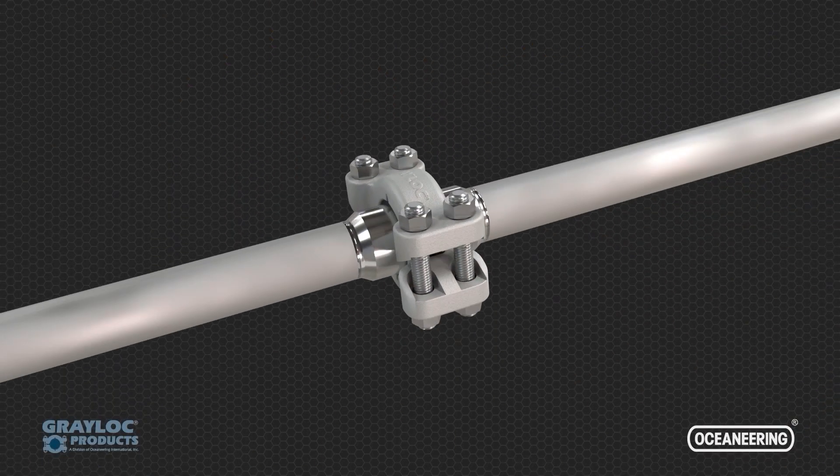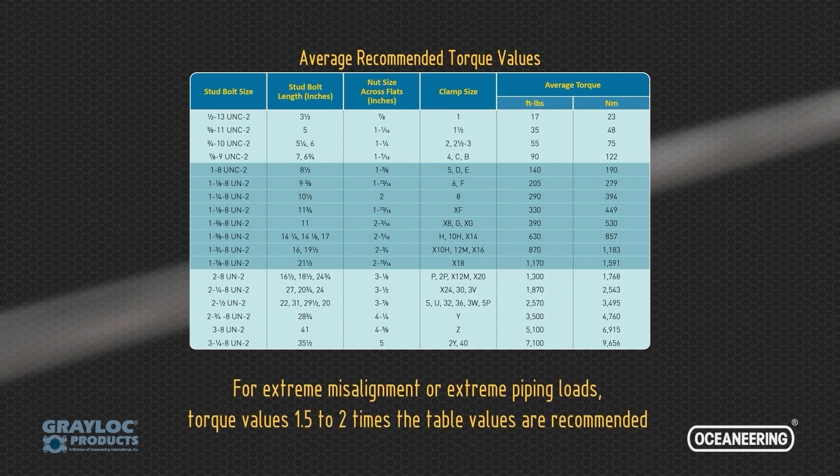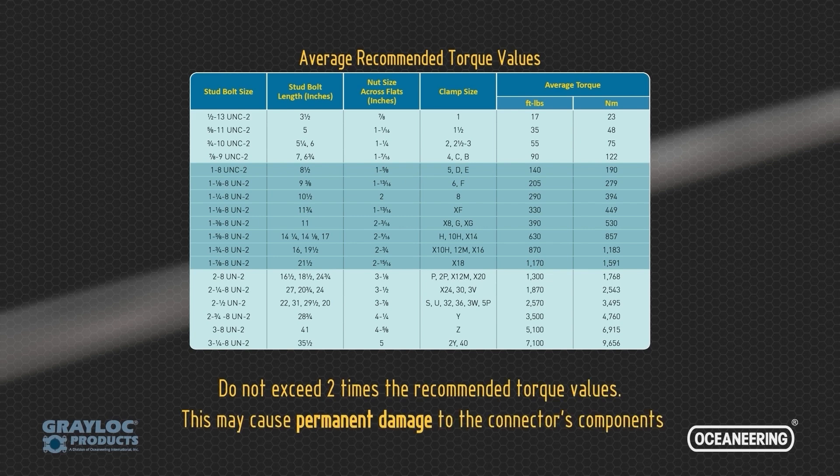This table shows the average recommended torque values. For extreme misalignment or extreme piping loads, torque values 1.5 to 2 times the table values are recommended. Do not exceed 2 times the recommended torque values, as this may cause damage to the connector's components.